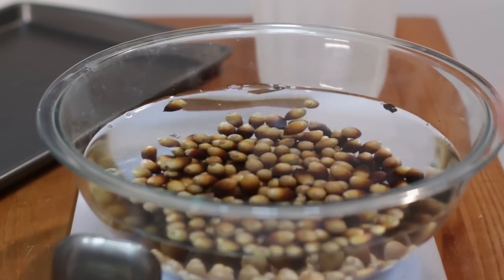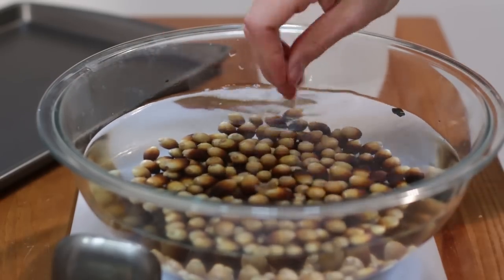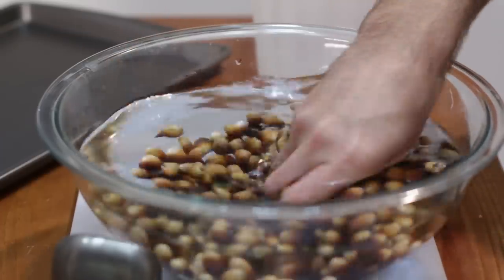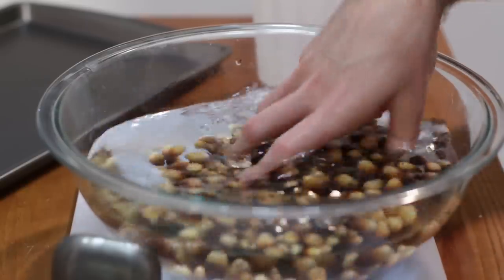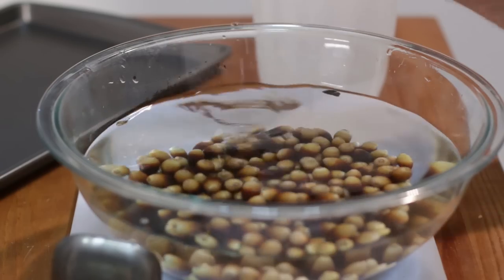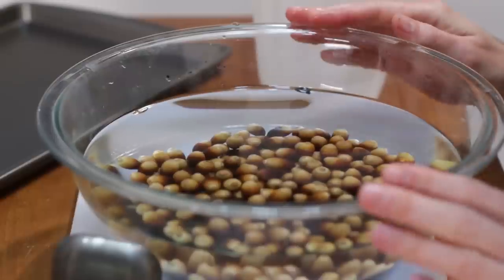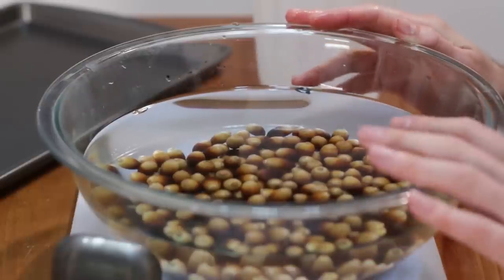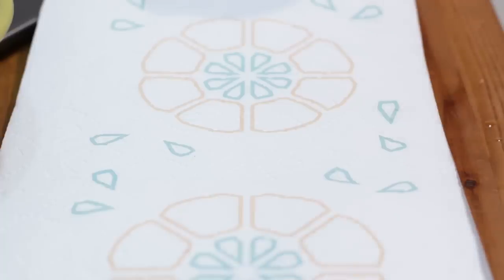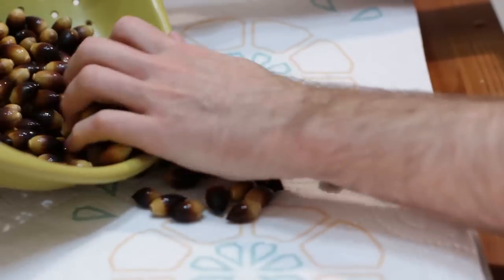Take out the leaves and then go in with your hands and rinse the acorns off to get them nice and clean. You can let them soak for 10 to 15 minutes, just enough to get them clean. Once they're all clean, dump out the water so you just have the acorns, then dump them in a colander to help get most of the moisture off.